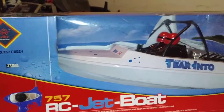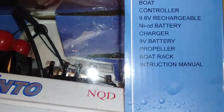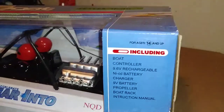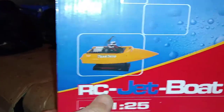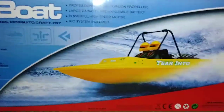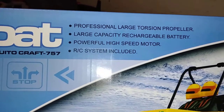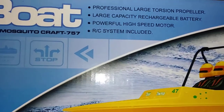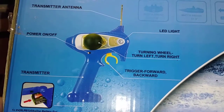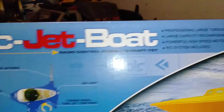Ages 14 and up. Included in the box: boat, controller, 9.6-volt rechargeable NiCad battery, charger, 9-volt battery, propeller, boat rack, and instruction manual. The so-called yellow one actually appears to be orange. Box also highlights: professional large torsion propeller, large capacity rechargeable battery, powerful high-speed motor, and RC system included. You've got forward, left, right, but no reverse. Basic design on the controller - 9-volt battery goes in the bottom of the handle. They keep saying controller, but it's a radio.